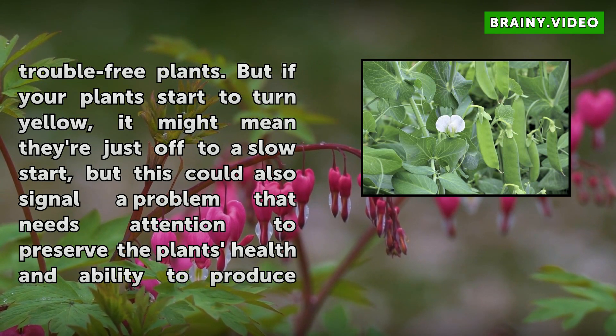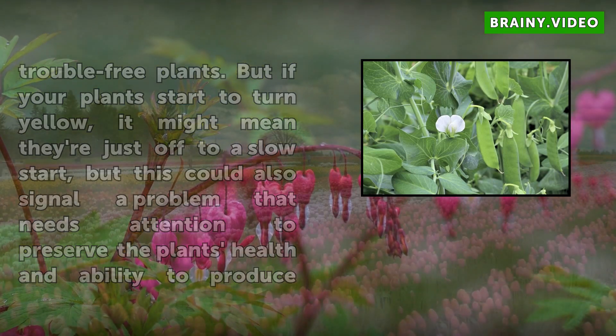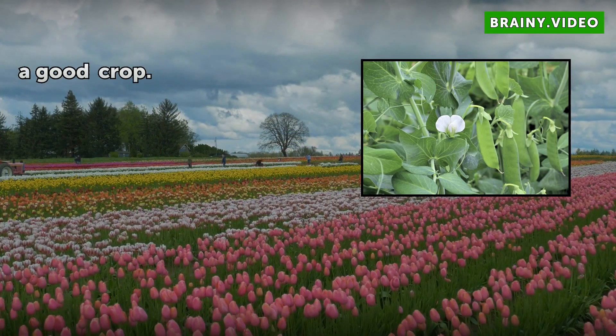But if your plants start to turn yellow, it might mean they're just off to a slow start, but this could also signal a problem that needs attention to preserve the plant's health and ability to produce a good crop.